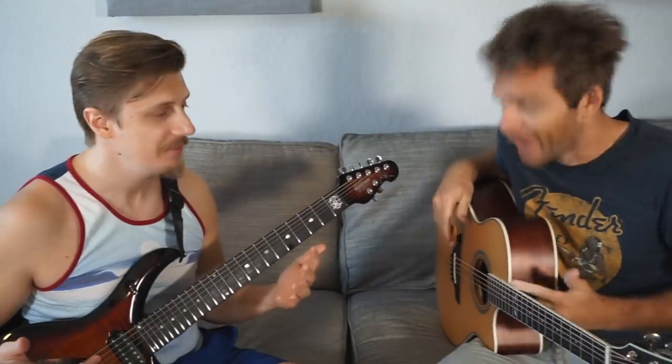But oftentimes it is better - three is better than two. And today my man is going to show us why three notes per string is superior to two notes per string. So what does that even mean? Three notes per string versus two notes per string - it's how many notes you play per string.